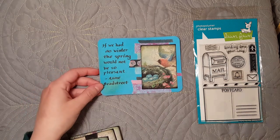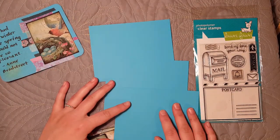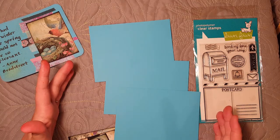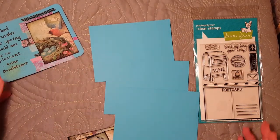I took an eight and a half by eleven sheet of blue card stock and I cut it into four equal pieces. You're going to cut it the long ways in half at five and a half inches, and then four and a quarter, and you're going to get four of them. So that makes four postcards.